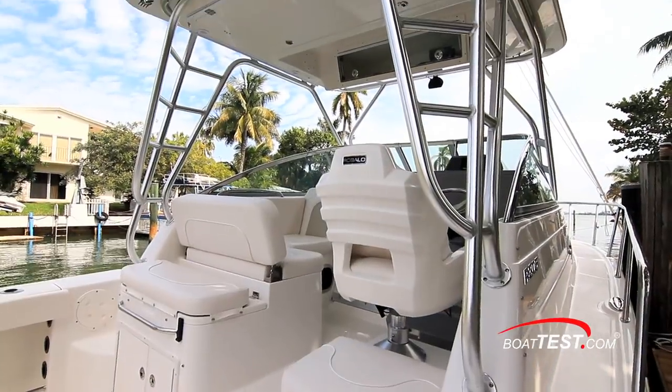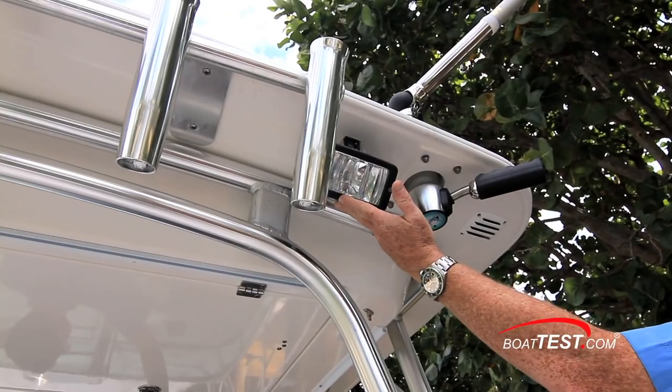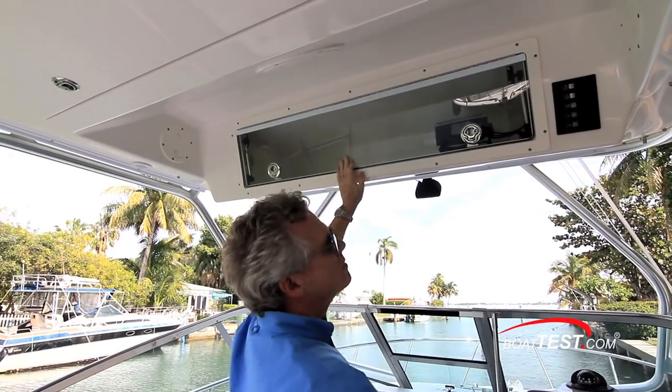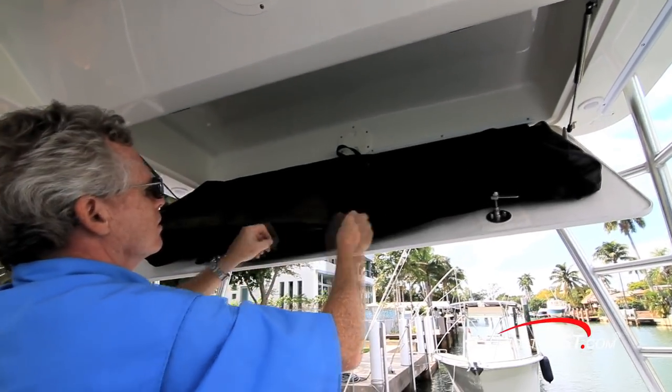The hardtop is standard and on our test boat it serves as a mounting point for fore and aft spreader lights, optional Taco Grand Slam outriggers, and rocket launchers. It also includes an electronic box, courtesy lights, and a drop-down life jacket storage compartment.